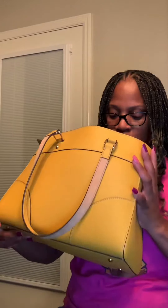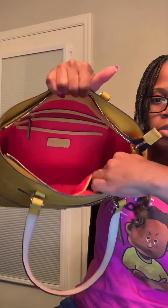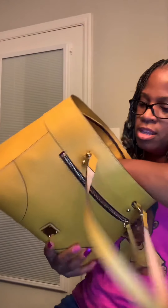Inside the bag there's a lot of room. Right now I have my wallet and my cosmetic case in here. I have a full notebook, my medicine, another one of my little cases, all my keys, and my glasses case. Inside you've got slit pockets — two smaller ones right here and a bigger one that you can fit your cell phone down in.